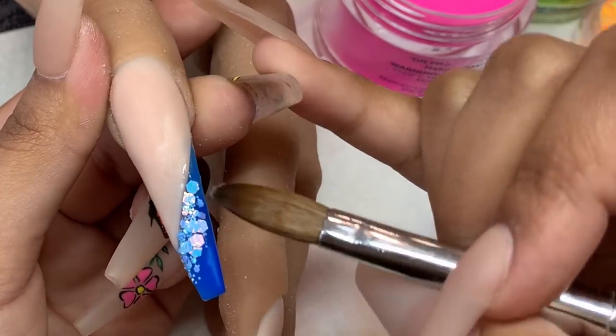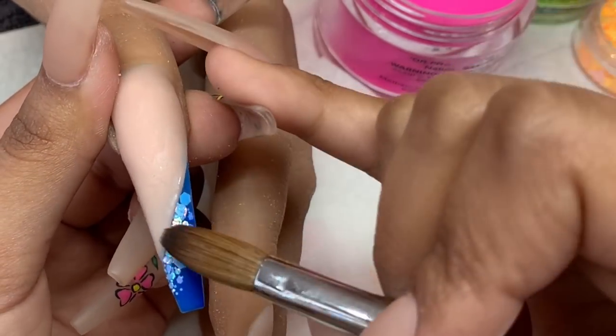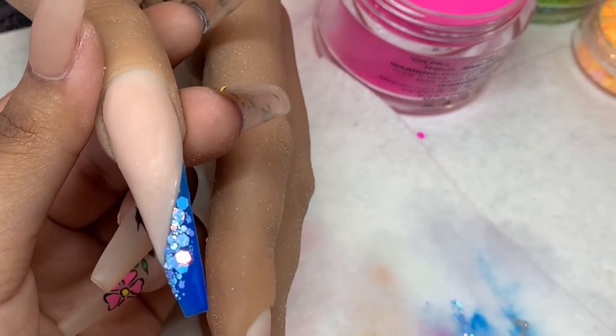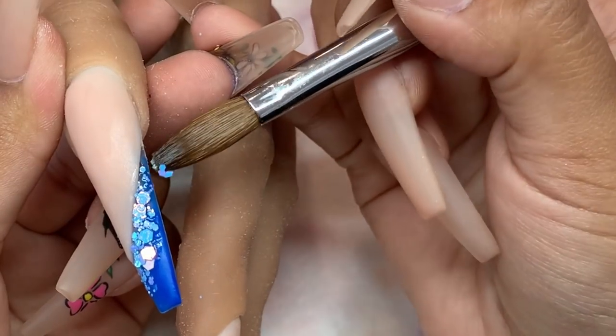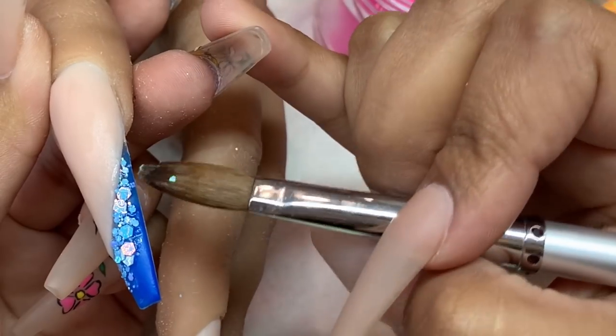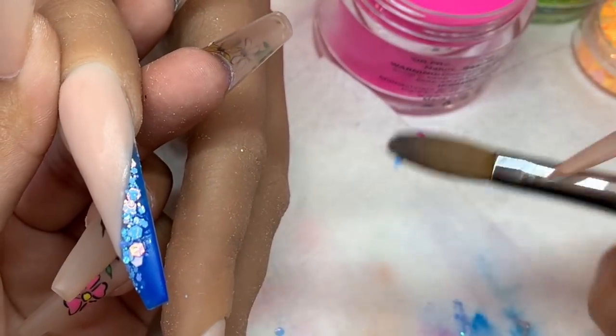One thing to note: the glitter is loose glitter and does not have acrylic mixed into it, so you absolutely have to encapsulate it. Make sure you are placing it onto a wet surface and then adding clear over top to ensure it doesn't go anywhere.